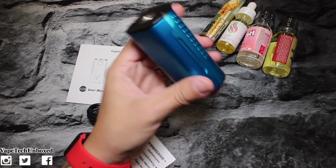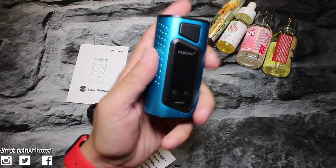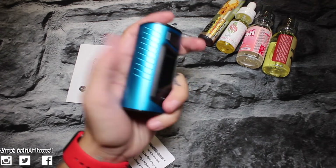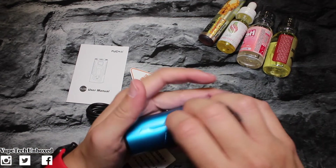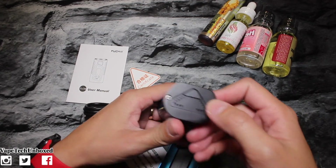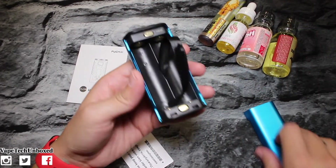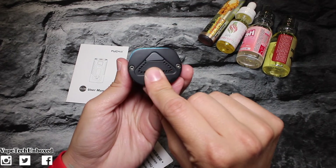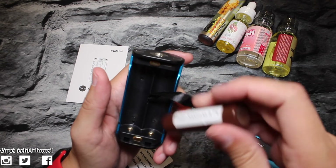Look how dope this is — fits right in your hand. Kind of wish it was red, or all black, but the blue is cool too. Let's get some batteries in, put my tank on it, and give it a try. There's a button right down here at the bottom — you push that and the back opens. Let's go ahead and slide in our batteries.